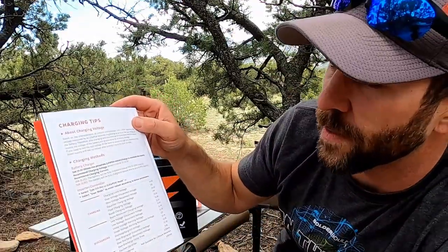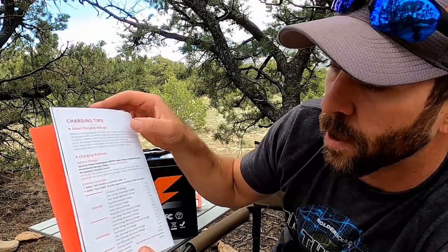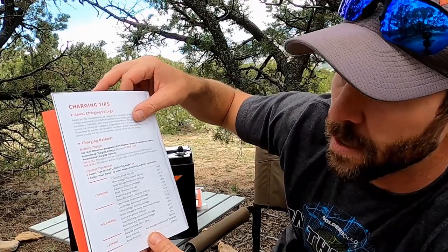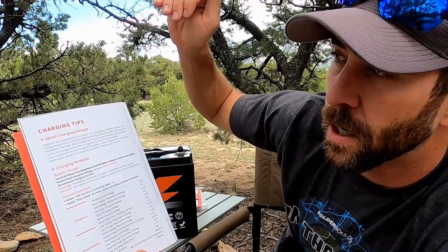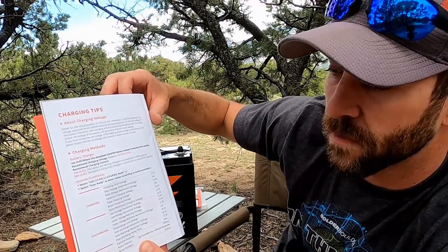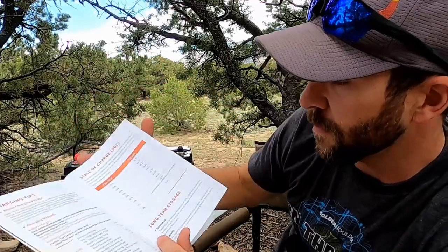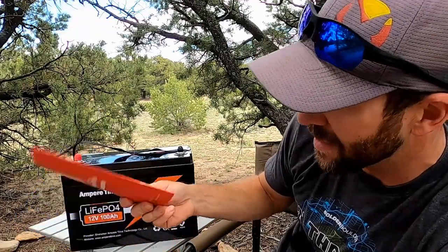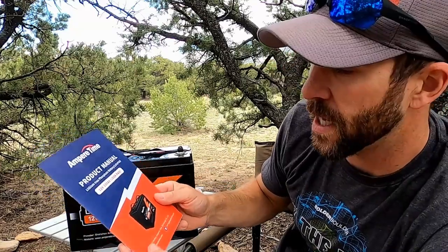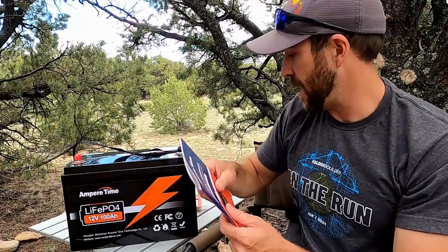This page talks about charging tips and what to set your charge controller or inverter to. You want to select the lithium iron phosphate mode if you have that, or make sure you set the max charge up to 14.6 volts. It's got some other numbers on here too. Really good information — they dummy-proof everything, make it very easy to read, and put pictures in here. Very nice to have that come with the battery.